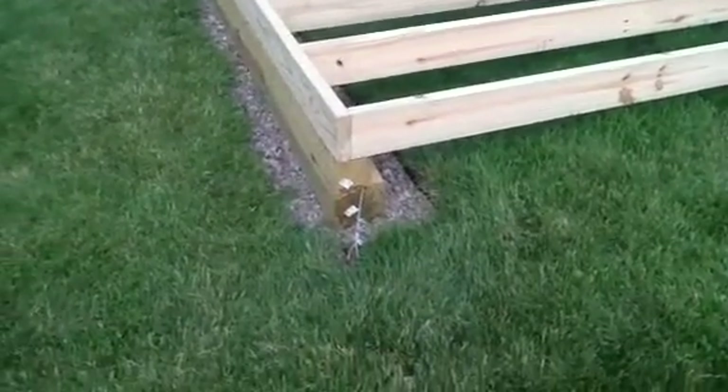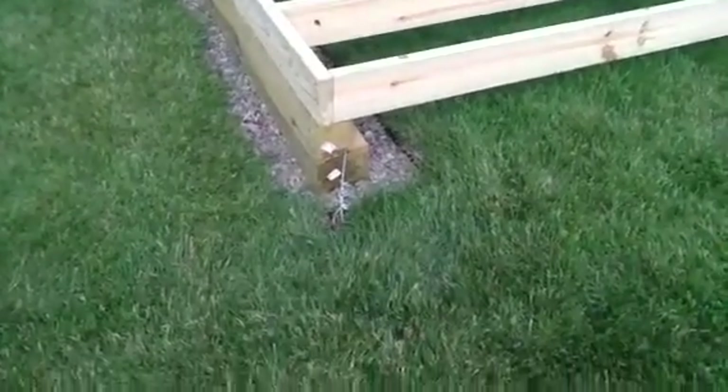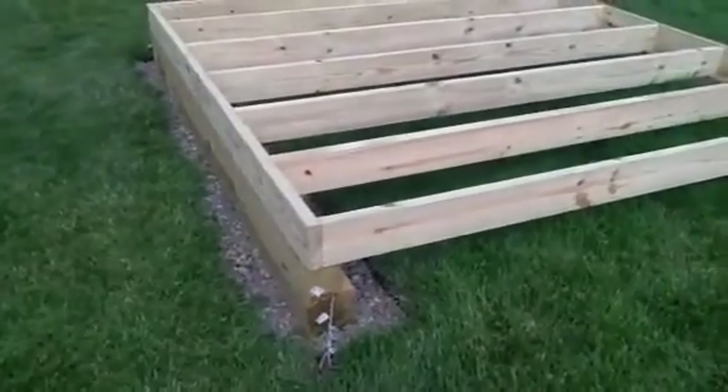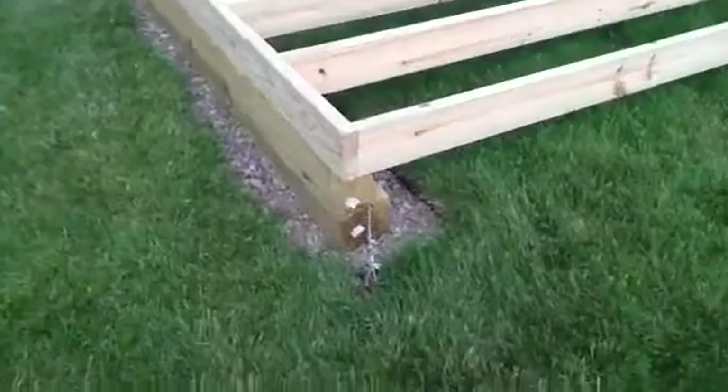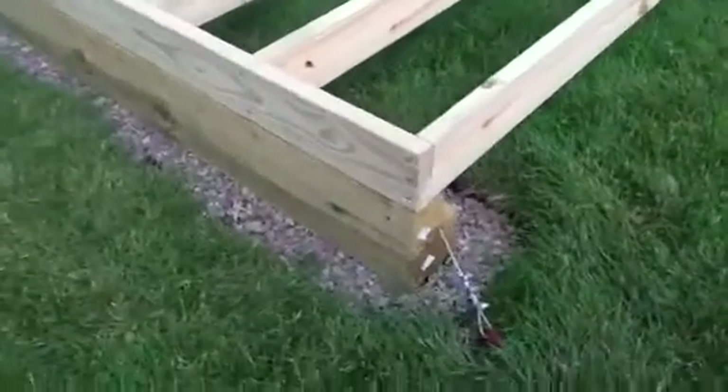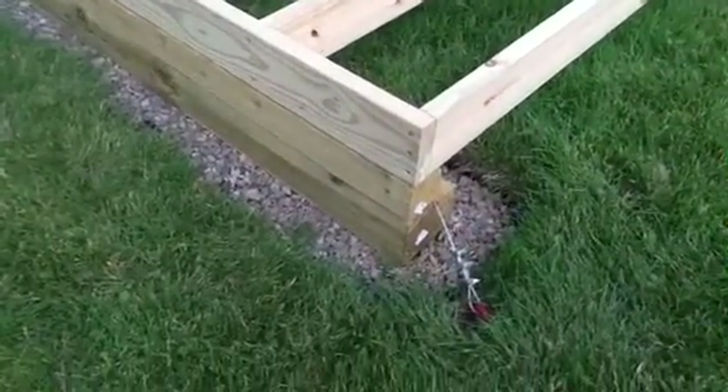Hello everyone. This is part two of my shed project. Yesterday I got the floor joists all nailed to the rim joists. I put three nails on each end with a hammer.